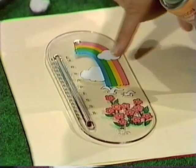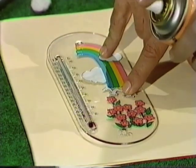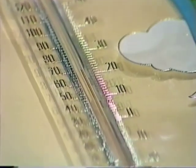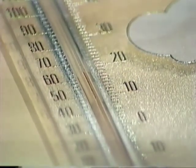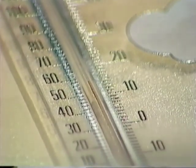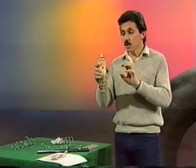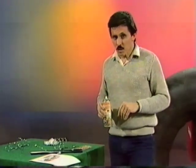Same thermometer once again, and it's back to just above 20 — where it was to begin with. We'll give it a blast with the air freshener; I'm aiming it at the bulb. Watch what happens to the red line. It's coming down, down, down — it's down to about 15 and still coming lower, and it'll keep on doing that as long as I keep giving it a blast. Because as the molecules come out and spread further apart, we get a cooling effect.